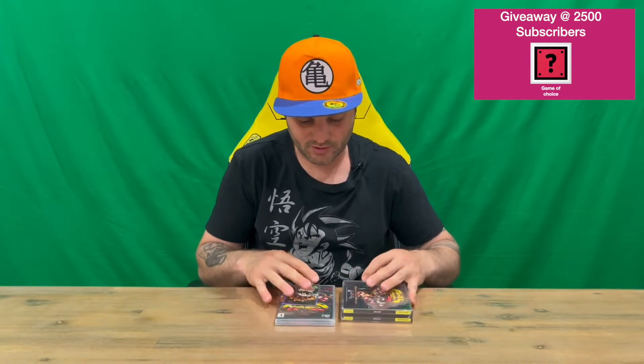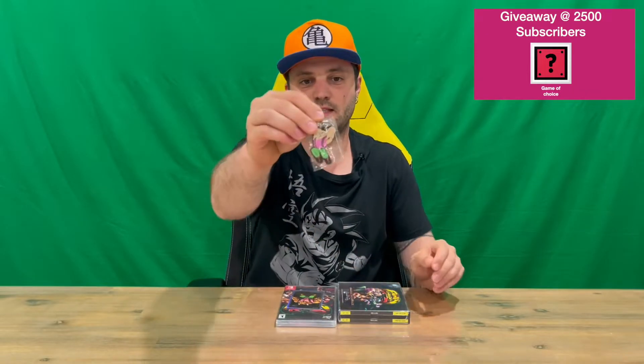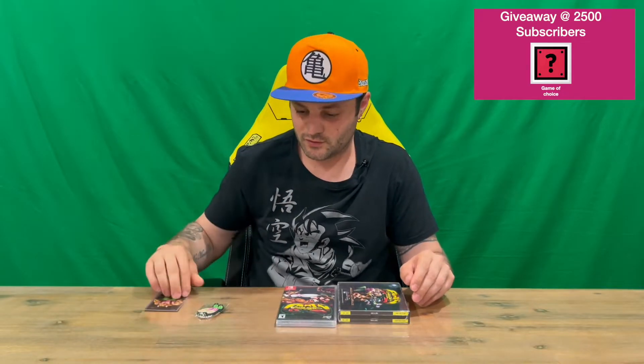I've got a few parts to this guys. Unfortunately, it's not all boxed together in a nice compact box, so you don't have to worry about losing any parts. But we'll start off — we've got the key chain here, and then we have the themed limited run card that comes with all their physical releases.